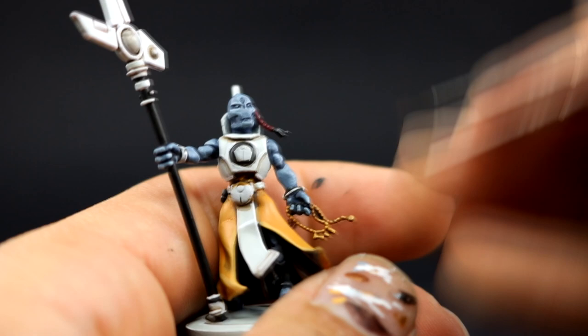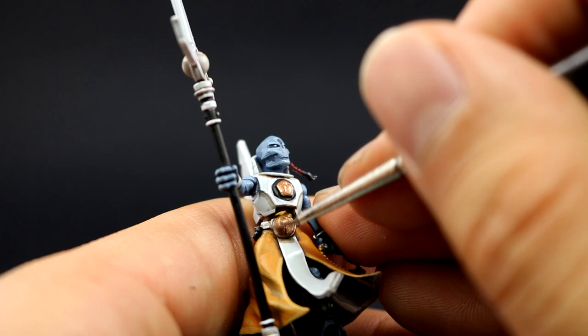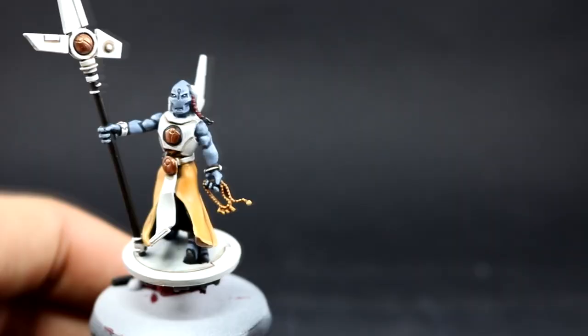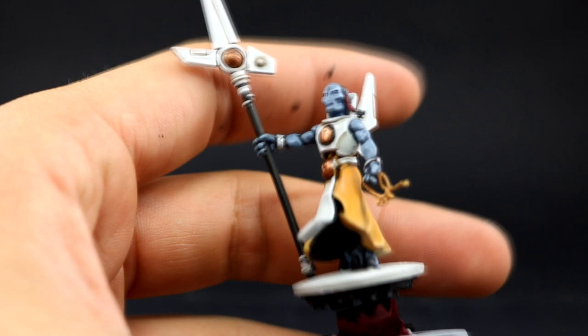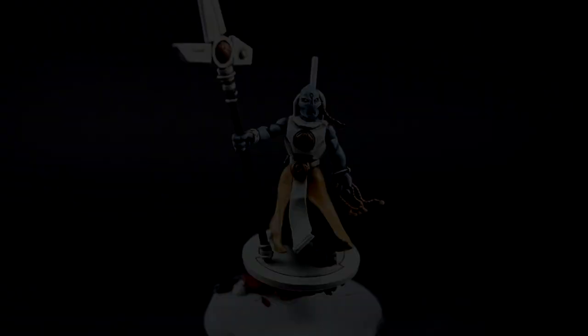Here I'm going to use Balthasar Gold to base coat all of the places that are going to be gold — these are the Tau symbols on the chest, the belt, and the staff. Make sure to thin down the paint, especially metallic paints, as some are very thick and get tacky if you don't water them down. Then I'm using Agrax Earthshade again to shade all of those gold areas — just make sure it gets into the grooves.